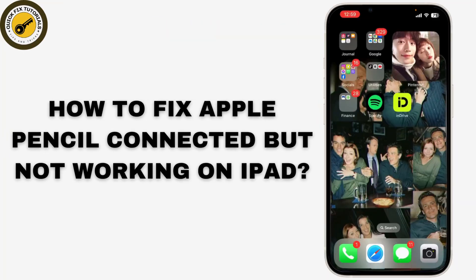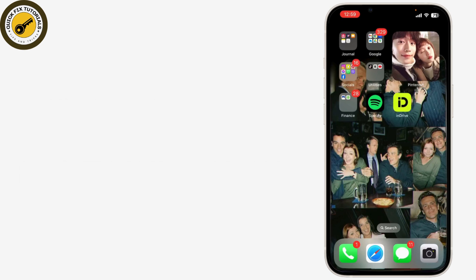If your Apple Pencil is showing as connected but isn't working on your iPad, don't worry. Today I'm going to walk you through some troubleshooting steps to help fix the issue. Let's dive in.